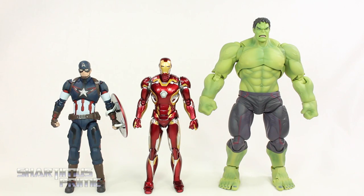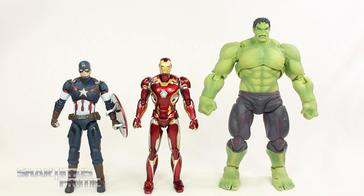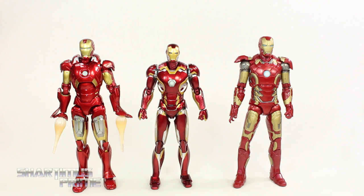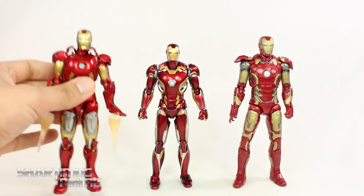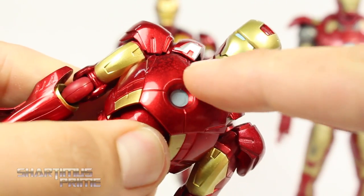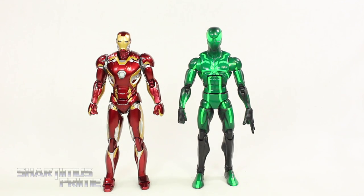Here's our Mark 45 Iron Man next to the SH Figuarts Age of Ultron Captain America, and the Figuarts Age of Ultron Big Time Letdown Hulk. We've been spoiled by that Captain America figure — it's just amazing — and we do not see the same kind of treatment on this Mark 45. I don't see anything innovative or really new about this guy as far as accessories go. Here's Mark 45 Iron Man next to the Figma Mark 7, and then Hasbro's Mark 43. I do wish this guy was a little bit taller. I also noticed some weird little dots on the Figma's chest area — if you have that figure, let me know what's going on.